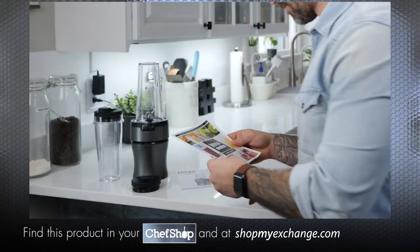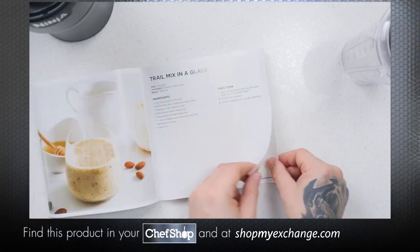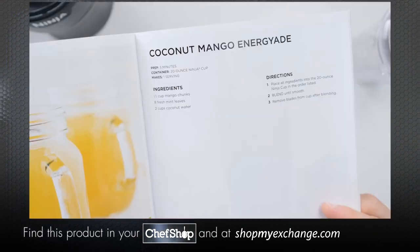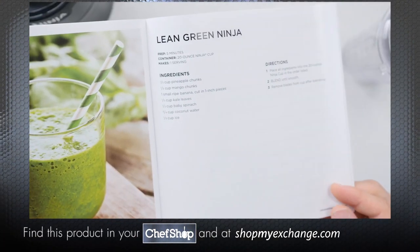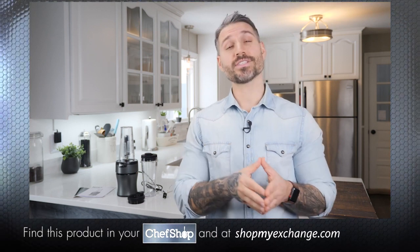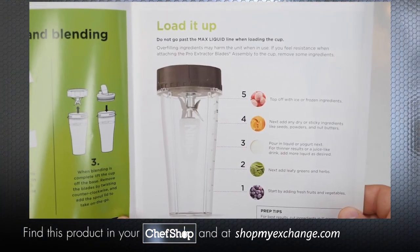Looking for healthy and delicious recipes? Check out the inspiration guide that comes with every Ninja NutriBlender. I found some great ideas like the coconut mango energy aid or the lean green ninja. This guide also provides helpful tips such as how to best load your Ninja NutriBlender with ingredients so you can achieve the best results.